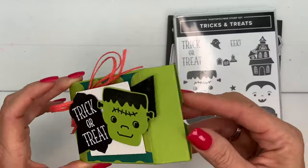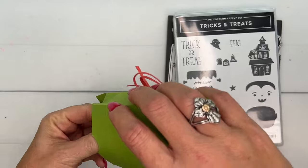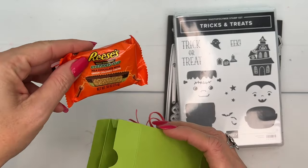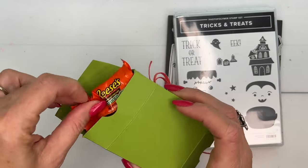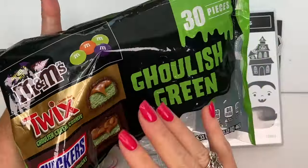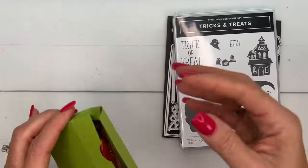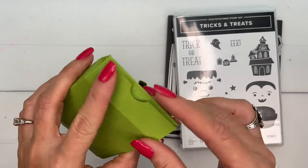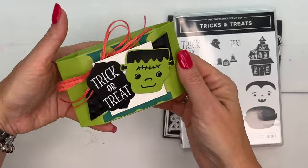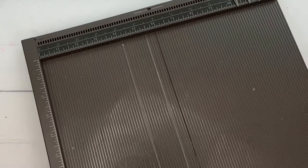This box is really kind of cool — it opens up and you can put anything you want in here. I used the Franken Cup from Reese's, and I also have ghoulish green M&M Twix and Snickers, which I thought would be pretty cool too. It really isn't designed for any specific candy, but you can fit a couple of pieces in there depending on how big they are.